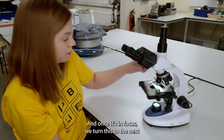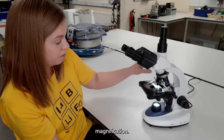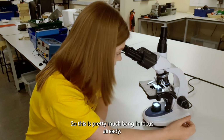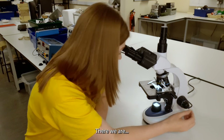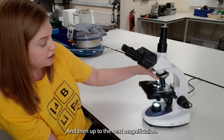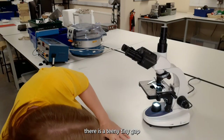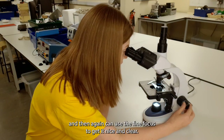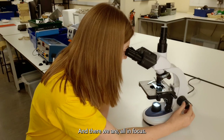Once it's in focus, turn this to the next magnification and fine focus again — this is pretty much bang in focus already, just twizzle the fine knob ever so slightly. And then up to the next magnification. Now that looks super close but I assure you there is a tiny gap. Use the fine focus again to get it nice and clear, and there we are all in focus.